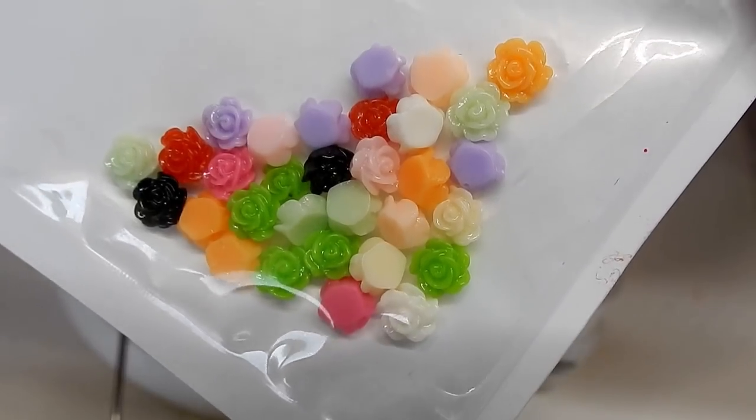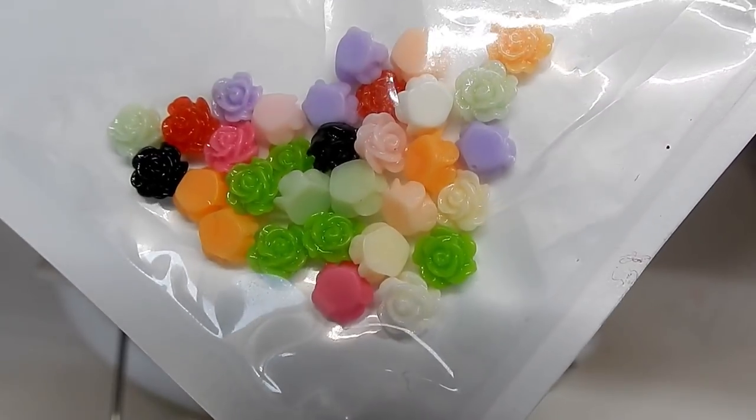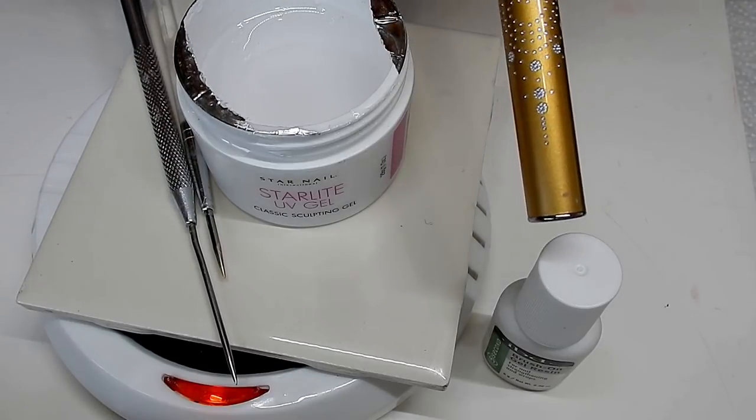You are going to need some of these miniature plastic roses — I will include the links to these roses in the description box below. You're also going to need a needle tool, clear gel, and some nail glue.